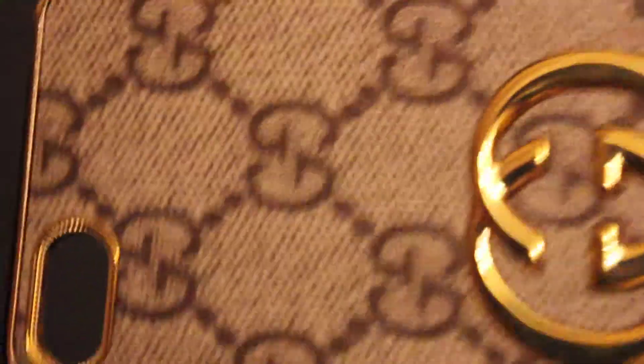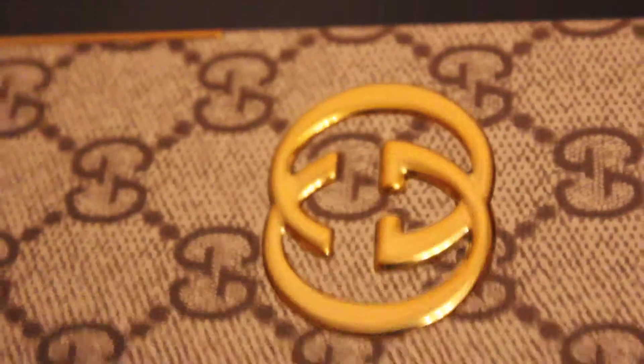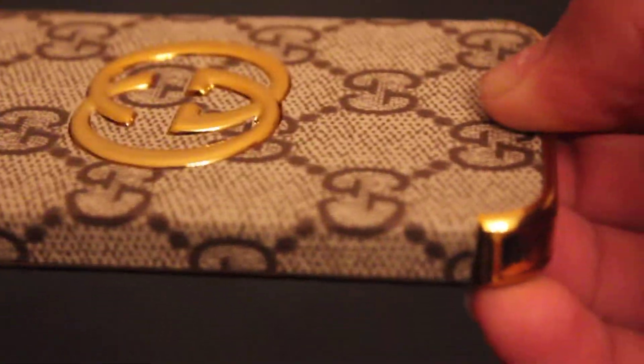So this is the case itself. As you can see, it has a nice kind of bezel. This supports the 5S and 5. It has all the ports in there and it has that kind of Gucci texturized feel. I bought this case for under £10. I will be putting the link if you inbox me.